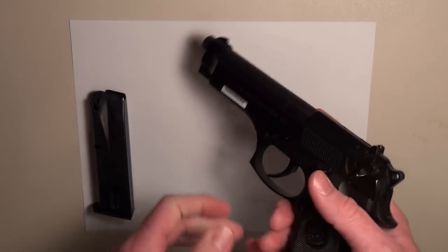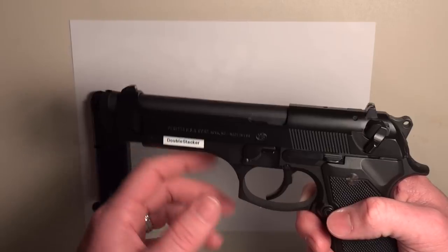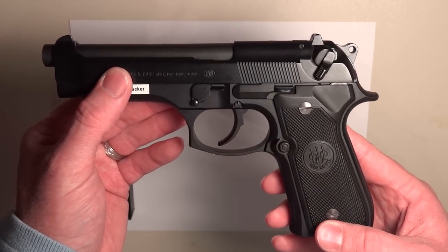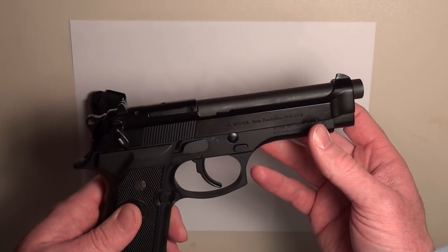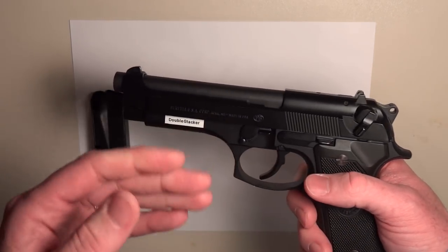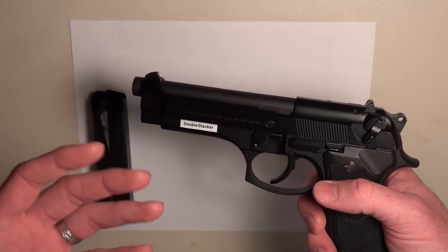It has an open slide design, as you can see here. A benefit of the open slide design is that it actually helps prevent jams and stove piping, which is a really good feature to have in a firearm. It also gives you the capability to load an individual round into the chamber in case your magazine is damaged or lost.